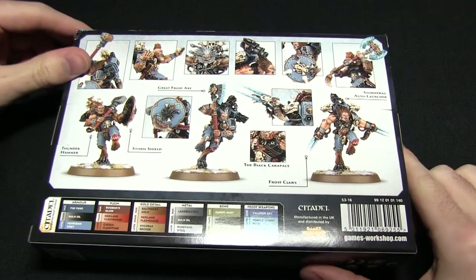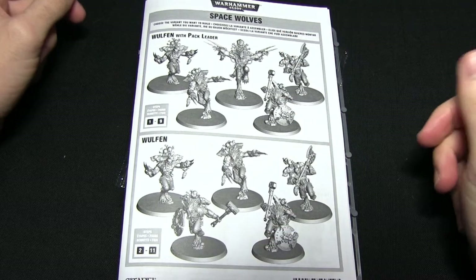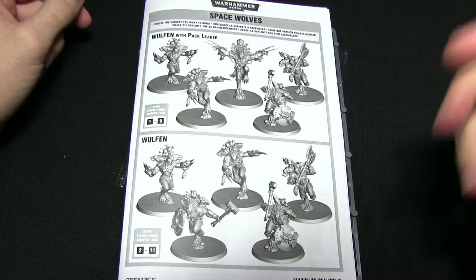So now we've looked at the box, let's open this up and take a look at the contents inside. First of all we have the instruction manual, and this shows you how you can assemble your Wulfen and also the pack leader as well.